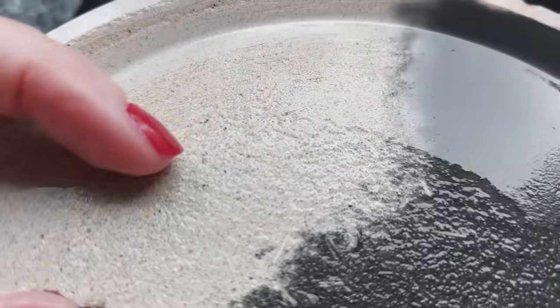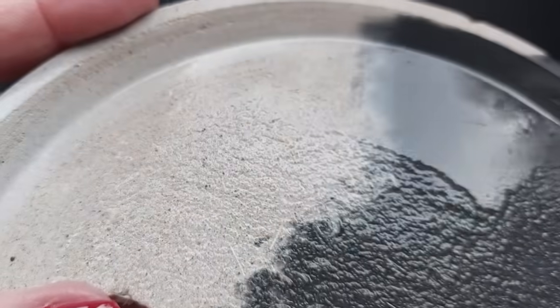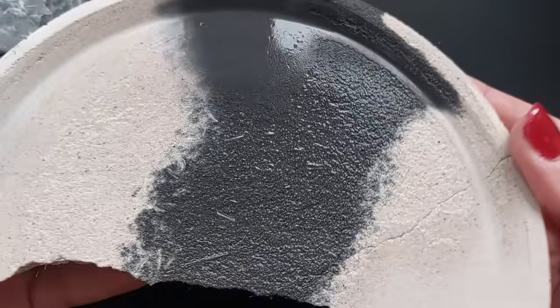I dropped it into my bath, into the bucket. It bounced off the side and shattered. Bearing in mind I demolded after just 30 minutes - this is exactly why we follow instructions. This is why we follow instructions!